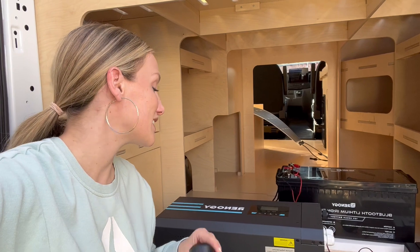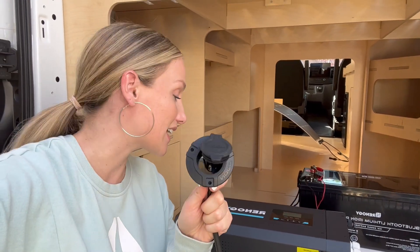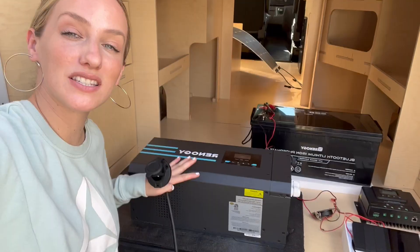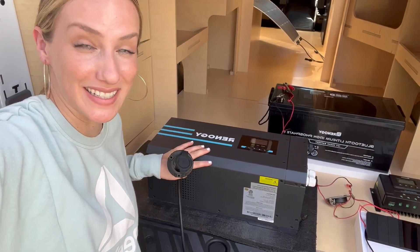The second way we'll be charging our batteries is through shore power. This will be mounted to the outside of the van, and it allows us to use shore power. It also has a built-in inverter.